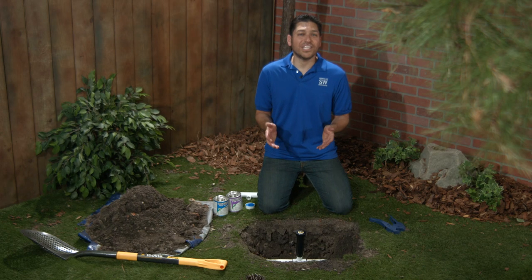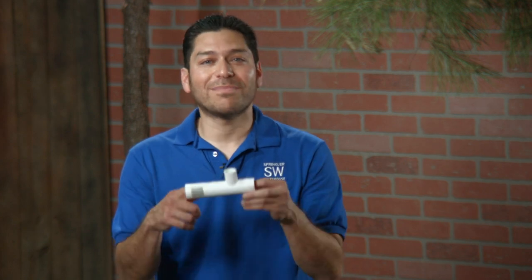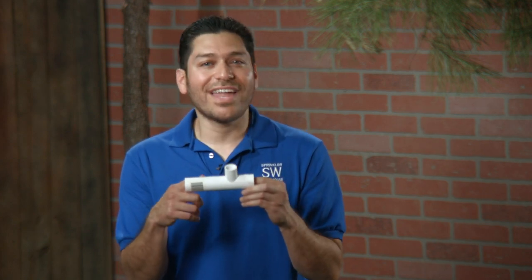When you cut out an existing tee to replace it, you're left with a gap that's too big to just drop in another tee. You could get a coupling and some extra pipe and make it work, but a Pipe Dream slip tee eliminates all that extra hassle.